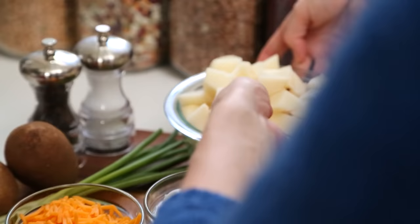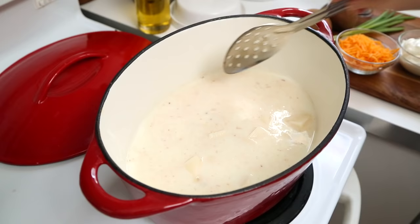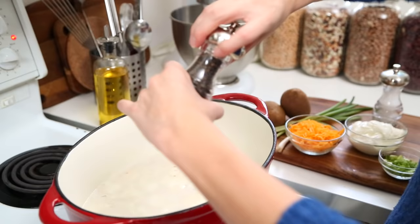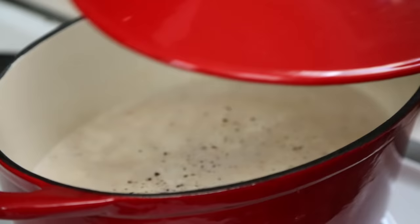And what happens next? Potatoes. Russet potatoes are perfect for this recipe because they're actually what you use for a classic baked potato. I'm going to season this up with some salt and some pepper, put my lid on, and turn my heat down to medium low. I'm going to simmer these for between 20 and 25 minutes or until my potatoes are cooked through.